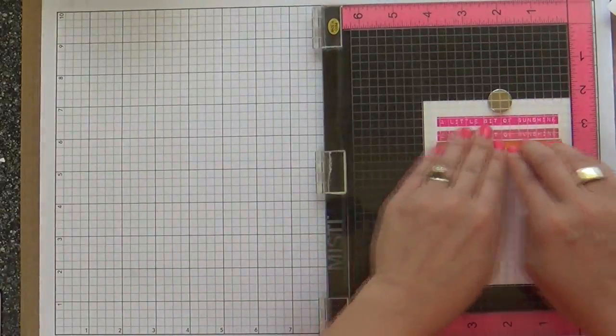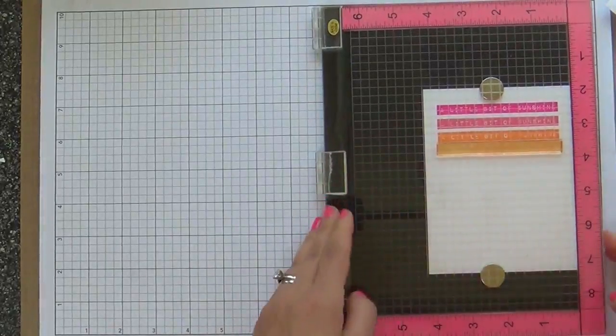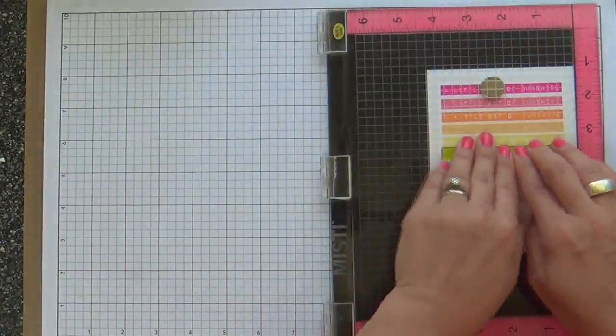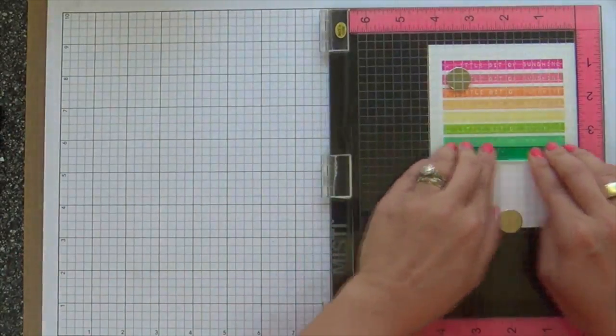I'm going in rainbow order. You could easily customize this if you want to do more masculine colors or holidays, whatever tickles your fancy. I am doing three-eighths of an inch — every time I stamp, I bump up my cardstock three-eighths of an inch.